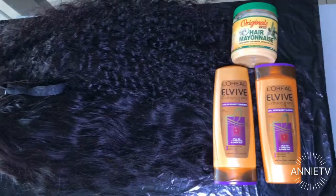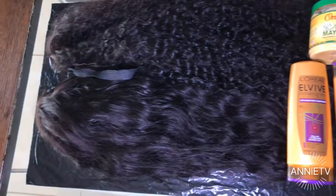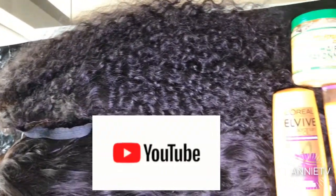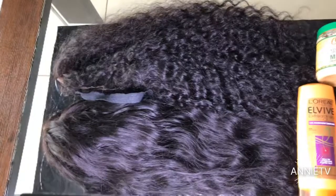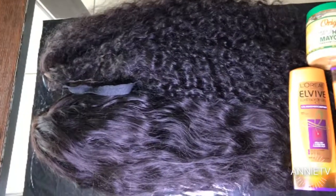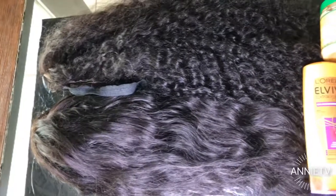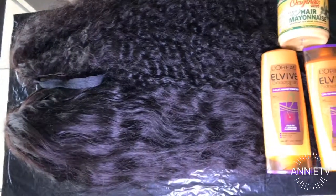The hair smells amazing, it is soft and tangle-free, and it currently does not have any added product in it — I did this on purpose because I'm going to be filming another video on how I lay and slay my wigs. If you enjoyed this video, be sure to like, comment, and subscribe to my channel, and click the notification bell so you can be notified when I upload another video. This is your girl Annie, signing out!